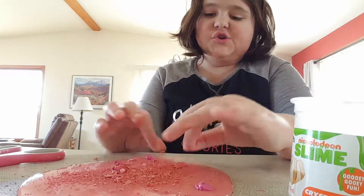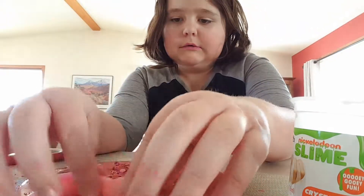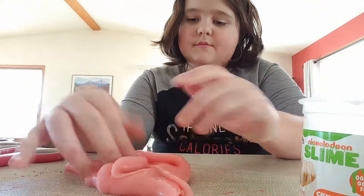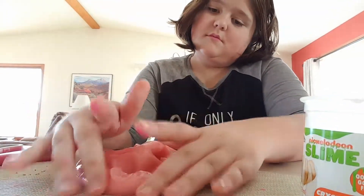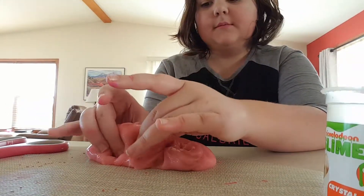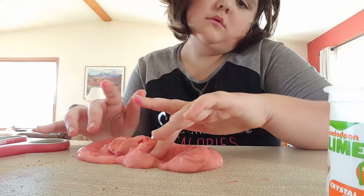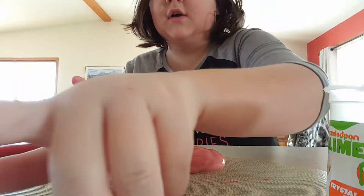Now we're going to try to fold this giant hot mess in. This is going to be a nightmare. I just selected random makeup and put it in. I'm going to put it on the side.